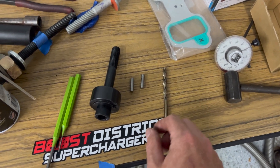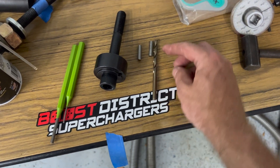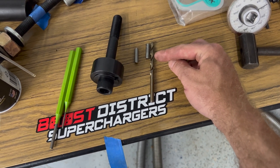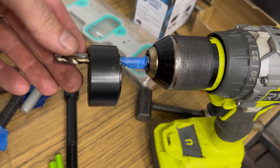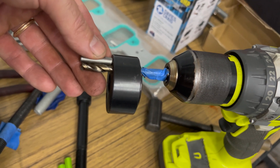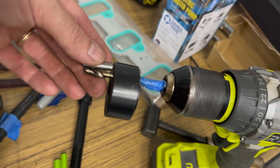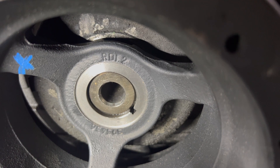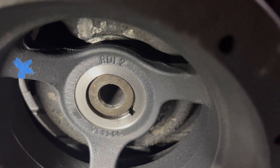I'm going to put a piece of tape on here to show how far to drill, just so I'm not going too far into the crankshaft or anything. I've got a piece of tape on the drill bit to get us roughly right where we need to be — not too far on the first go.